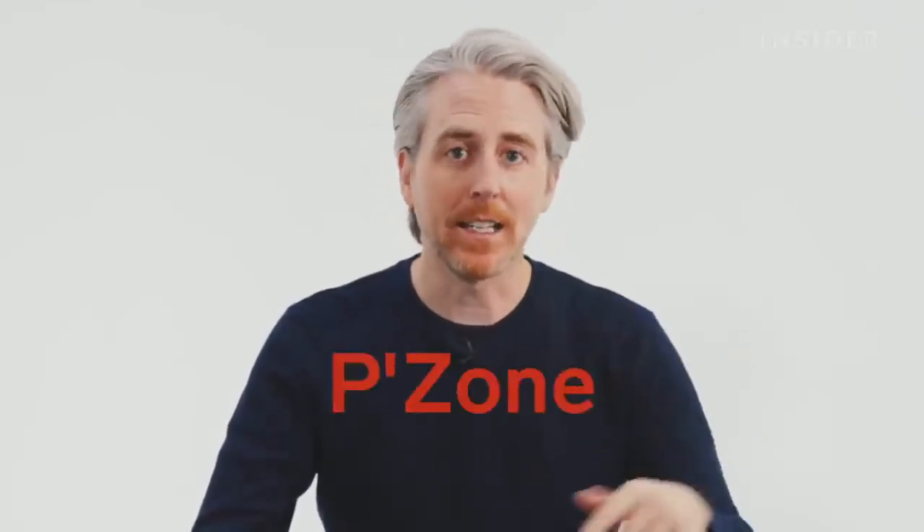Pizza Hut's most infamous menu item is their take on the calzone — the Paezone. I've had a paezone before and they're actually really good. Unfortunately, where we're filming in the Los Angeles, California area, the paezone is not available. However, it is available at least in St. Louis and Cincinnati. So if anyone watching in the US would like to ship me a paezone from their paezone-plentiful part of the country, please do.